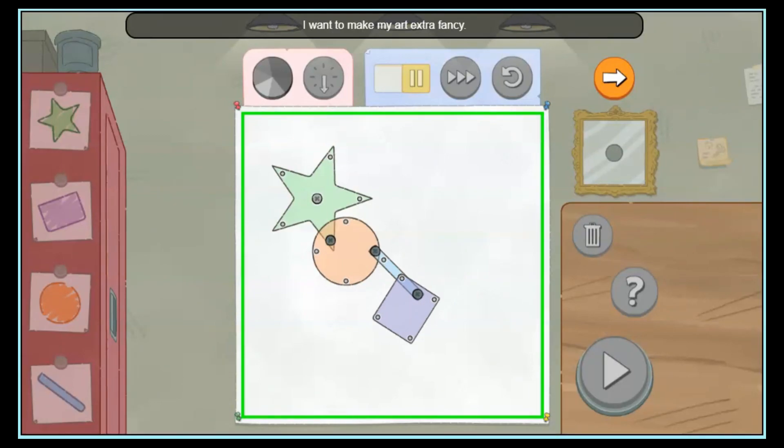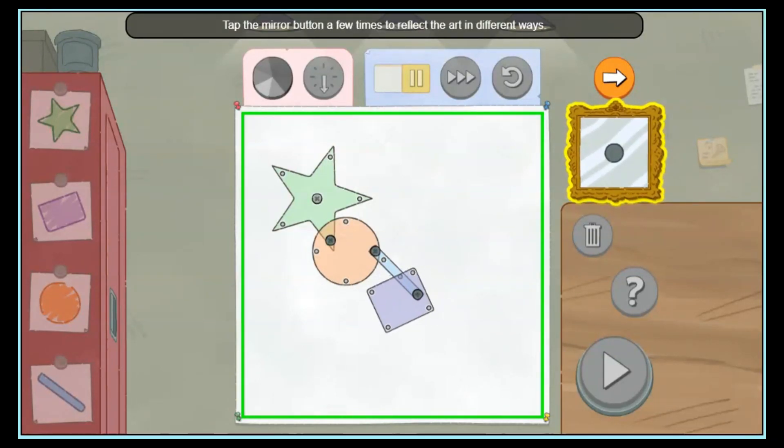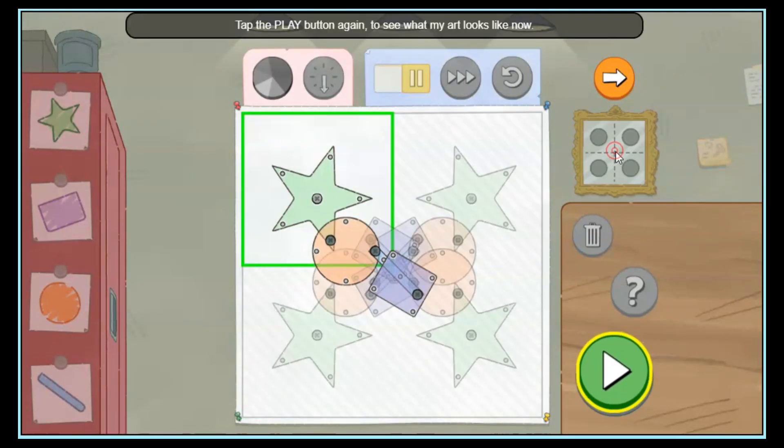Now just one last thing. I want to make my art extra fancy. Tap the mirror button a few times to reflect the art in different ways. Tap the play button again to see what my art looks like now. That's it!